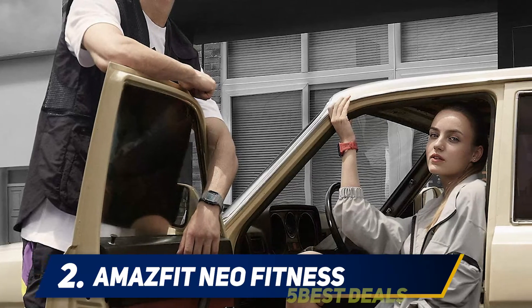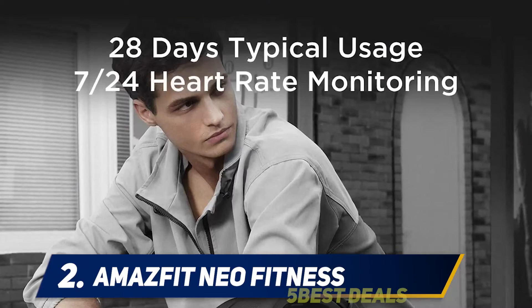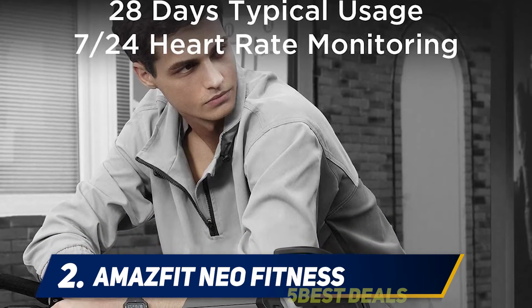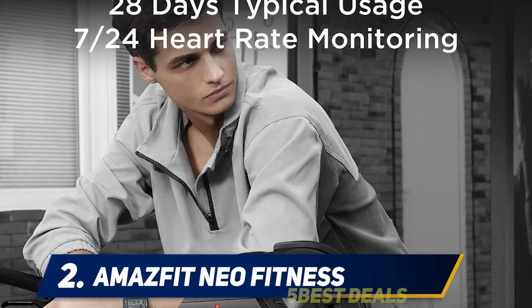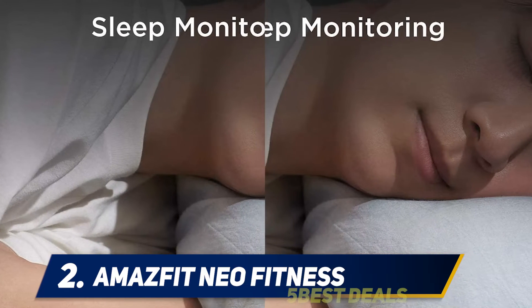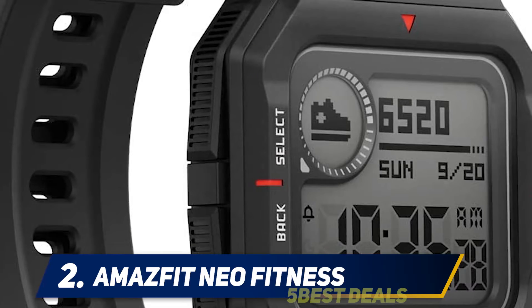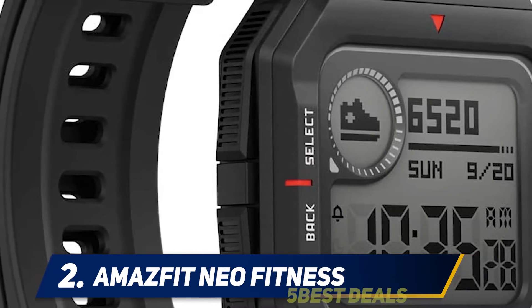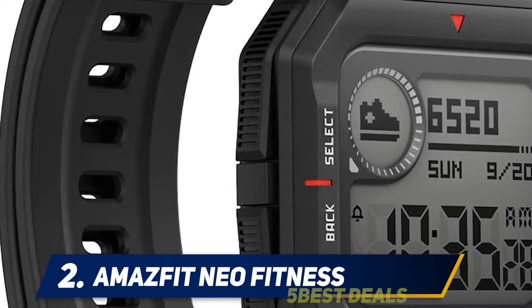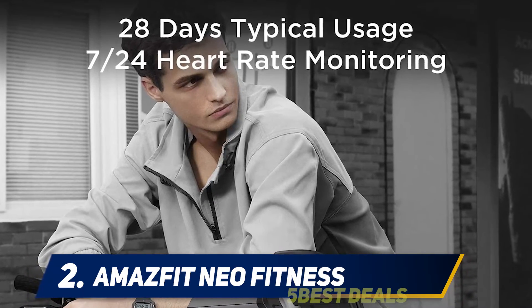The Amazfit Neo sports a retro design reminiscent of the wildly popular Casio watches of yesteryear, which will likely trigger nostalgic notes in many. It is made of plastic but is rugged, and very lightweight at just 32 grams, making it ideal to wear at night for sleep tracking and during workouts. The straps are made of polyurethane, 20 millimeters wide, and of good quality with no issues during testing.